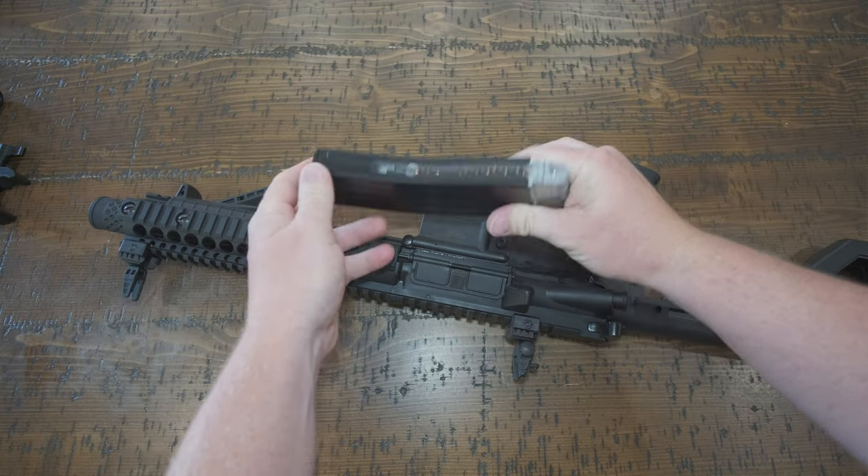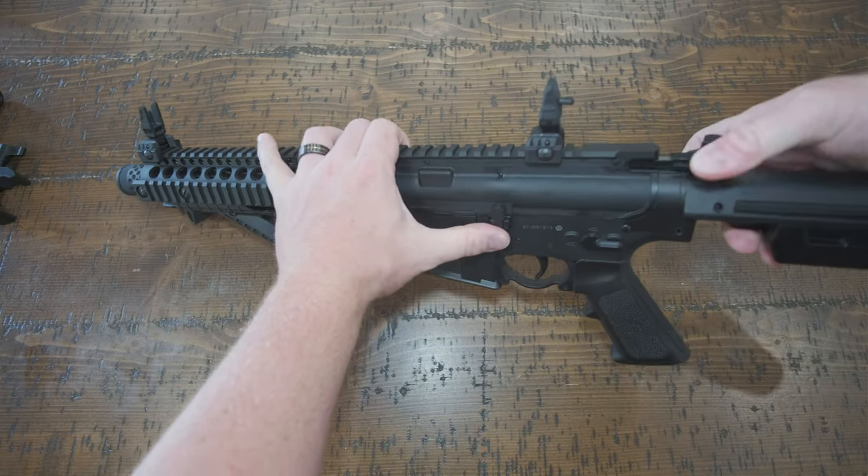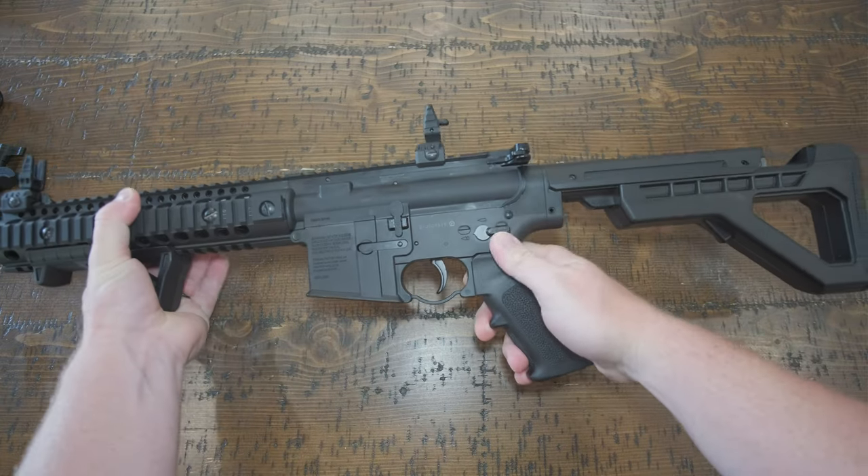Now let's make this weapon safe. This one is only a BB gun, but nonetheless we are going to make it safe anyway. It is CO2 powered and I will also put the link to this down below.